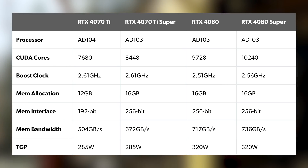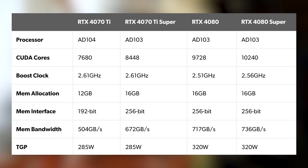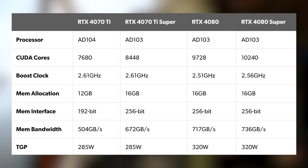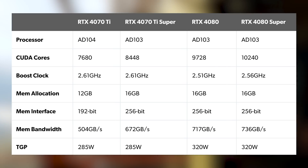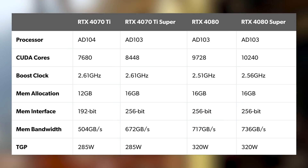The 4070 Ti Super is based on the same AD103 silicon as the RTX 4080, automatically giving it an advantage over the 4070 Ti non-Super, which used the lower performing AD104. Ti Super has 8,488 CUDA cores — 10% more than its predecessor and 87% of the 4080's complement. The new card even has a 100MHz boost clock advantage over the 4080. AD103 silicon also means the 70 series class gets a 256-bit memory bus, up from the 192-bit interface in the non-Super predecessor, and an impressive 33% increase to overall bandwidth.